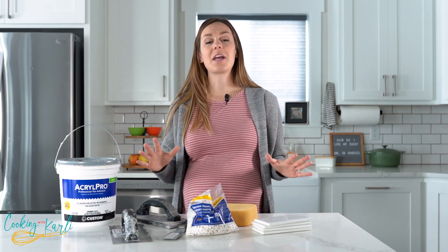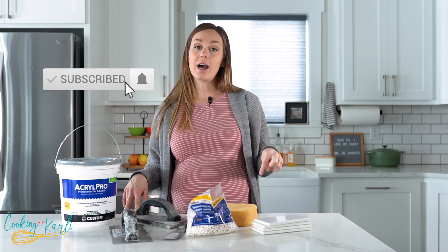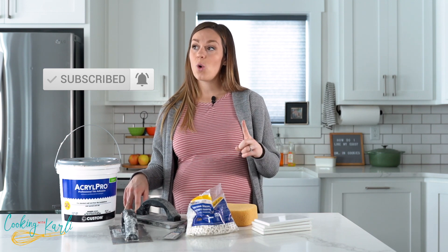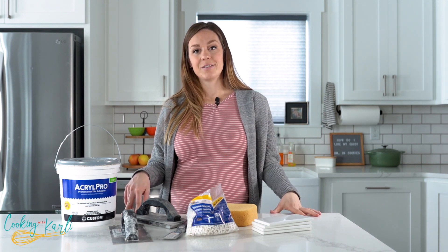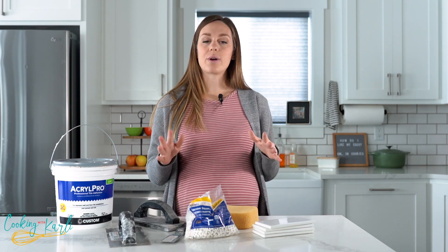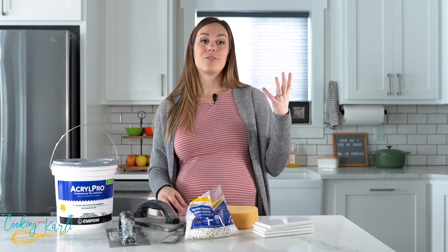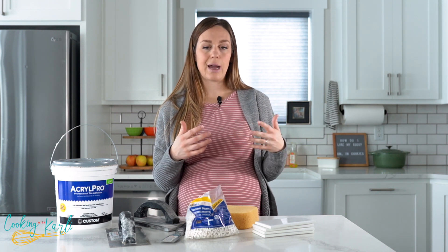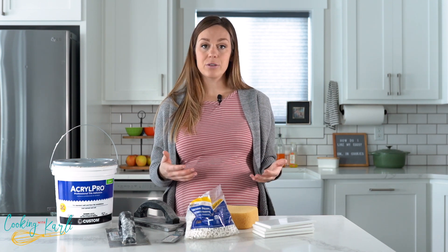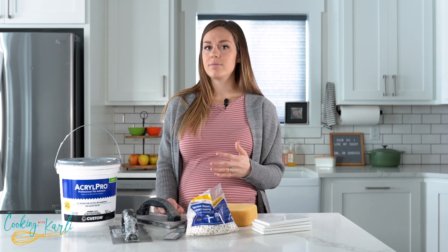Do me a favor and like this video, subscribe to my YouTube channel, and let me know down below if you have a tile backsplash in your kitchen or if you're being inspired to put one in — because it's really not that hard. For the grout, we used the color Graystone. We actually used leftover grout from when the builders tiled our bathrooms — we had half a bag left and only used about half of that, so roughly eight pounds of grout for the entire backsplash. Grout is really cheap — you can get eight pounds for under $10.